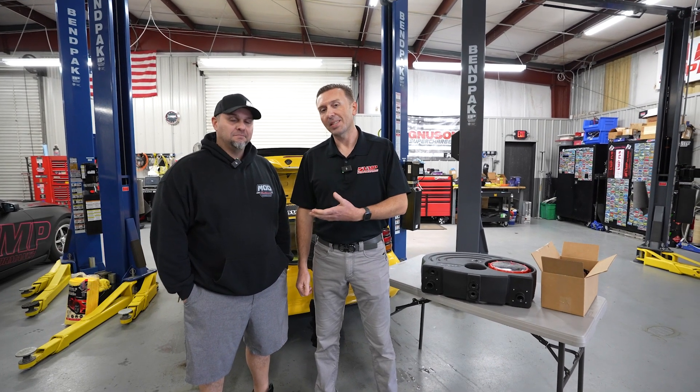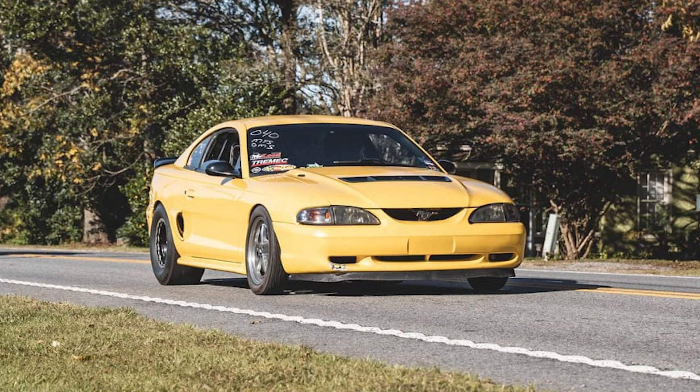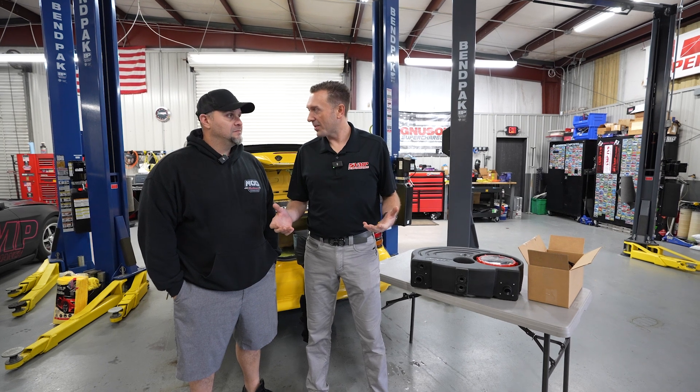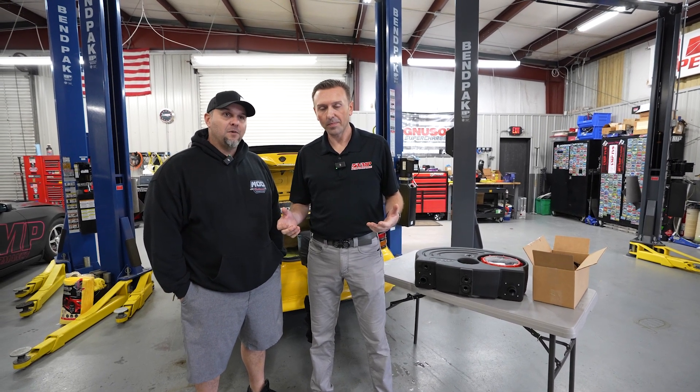Hey everybody, Justin with VMP here. I'm here with Alex Martinez. He has an extremely fast stick shift Cobra with a VMP Gen 3R. I'm going to show him our new ice tank, and I think you're going to install it when you get home. We're going to put it in and try to use it for next weekend's NMRA race.